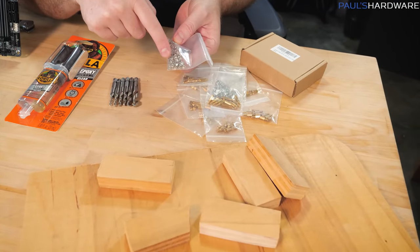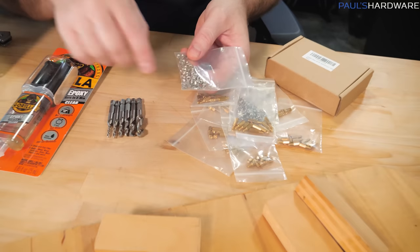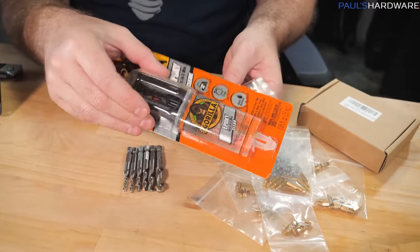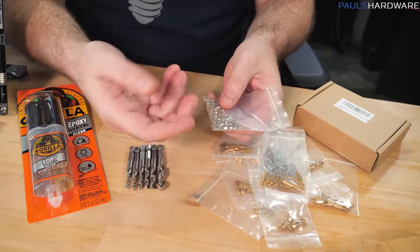So my second option is going to be to mount something into the wood that the standoff can then screw into. I could possibly use these nuts — just drill holes and hammer them down into it. I do have some epoxy here, some Gorilla epoxy, and I could maybe glue the nuts into the holes to make them set and make the mount more sturdy.